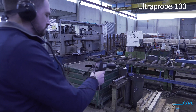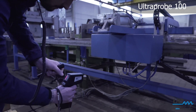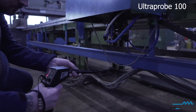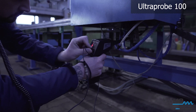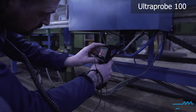The UltraProbe 100 is a simple to use and cost-effective ultrasound leak detector. Easily find compressed air or gas leaks. Press the trigger to start listening and use the sensitivity dial when searching for leaks. Pinpoint the exact leak location with the rubber focusing probe.